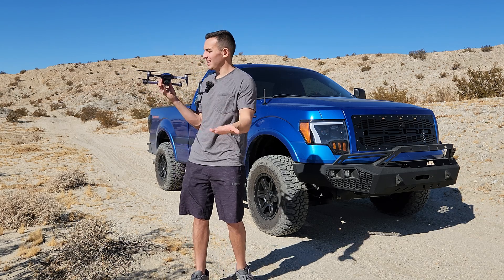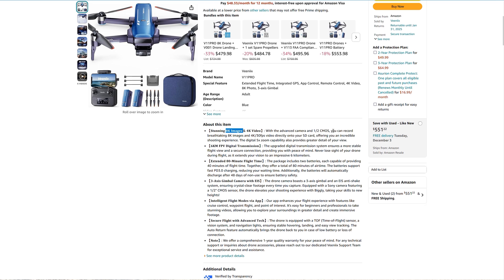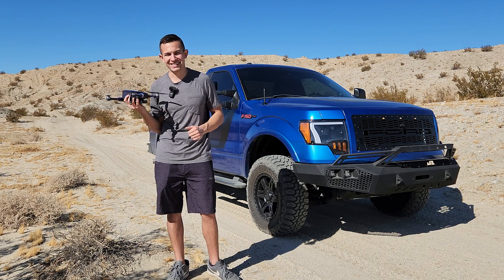Here we are today with the Phoenix V11 Pro, its successor. It claims 4K video and 8K photos, but it comes at an even steeper price tag. So today we're going to answer the question as to whether this Phoenix V11 Pro is actually worth the price tag.